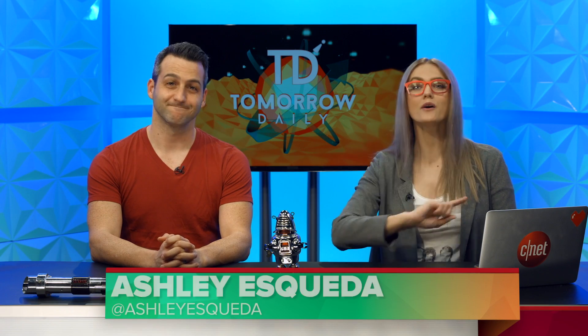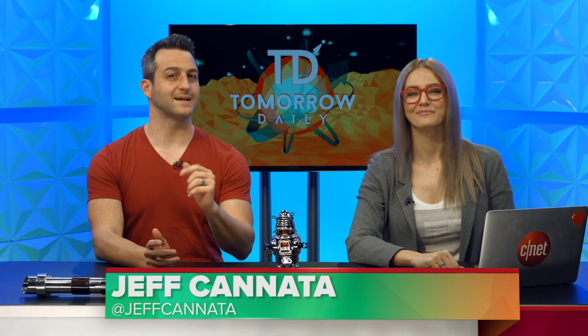Greetings citizens of the internet, welcome to Tomorrow Daily, the best geek talk show in the known universe. I'm Ashley Eskeva, and I'm Jeff Cannata, and it is time for headlines.